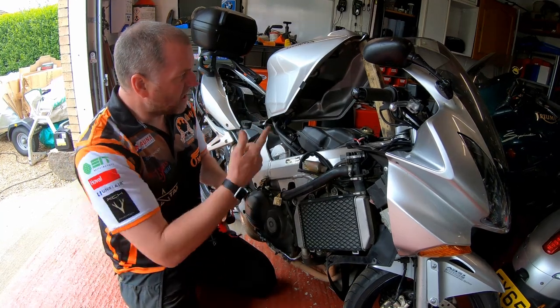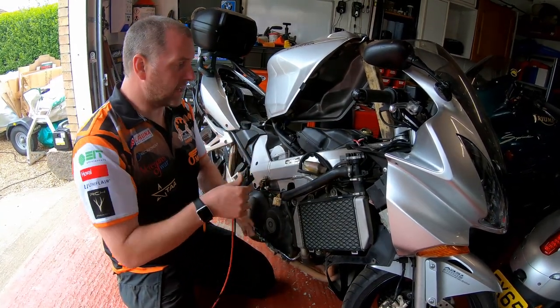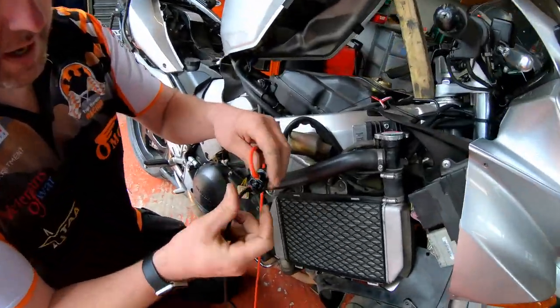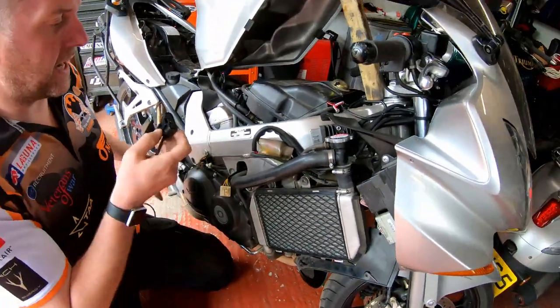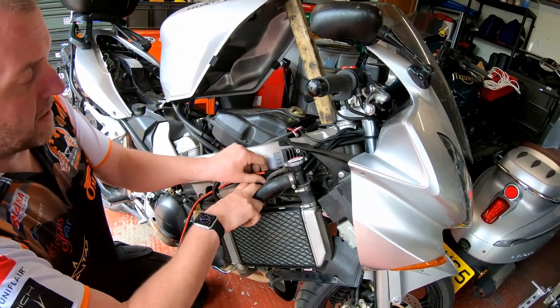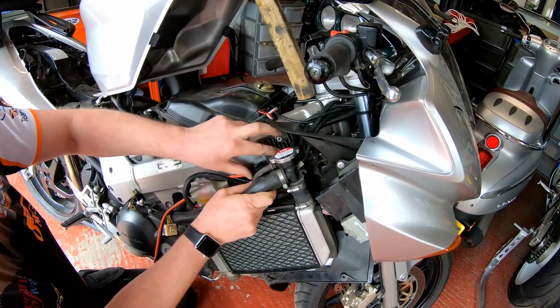Tank is up and held out of the way. What I'm going to do is connect this cable up to the regulator rectifier. Just to point out, I have filled in the middle port with a bit of silicone just to keep any road grime or water out. That should last perfectly adequately.